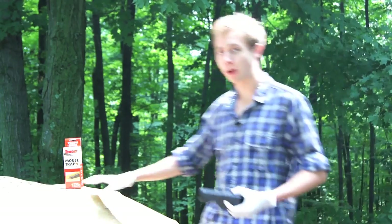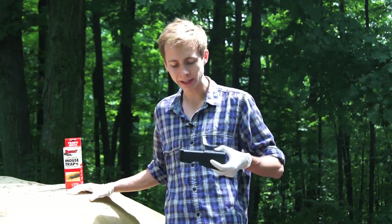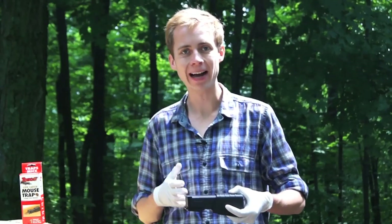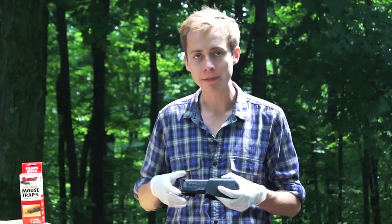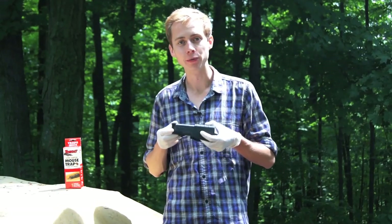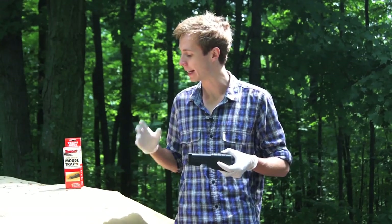All right, you guys. So our Tomcat Live Catch Trap worked, and it worked really well. We've got our stunt mouse trapped in here, and these little air holes along the bottom will keep him breathing nice and easy until we let him go, which we're going to do in just a second.